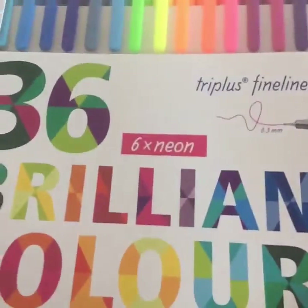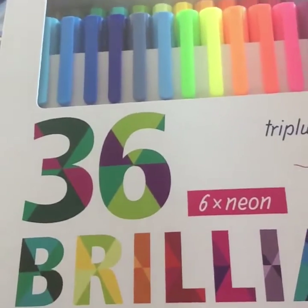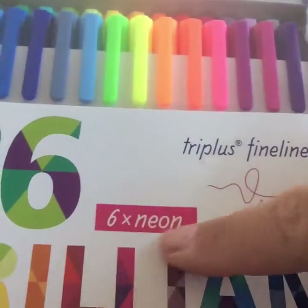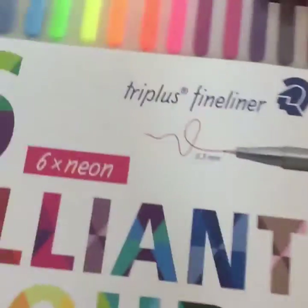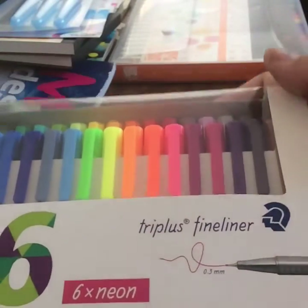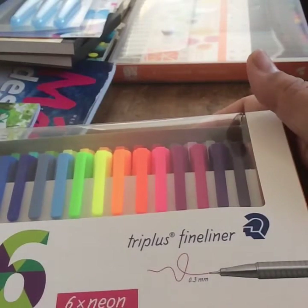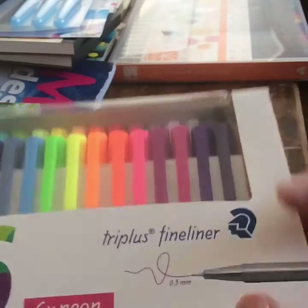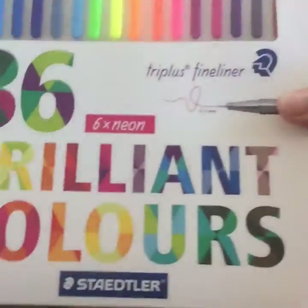Then I got these markers right here — they're Staedtler, and it's 36 colors including 6 neon. They're super fine at 0.3. They are very bright and amazing — great for your planner but you can also use them for drawing. If you want to see a review on these, definitely go online and check them out.